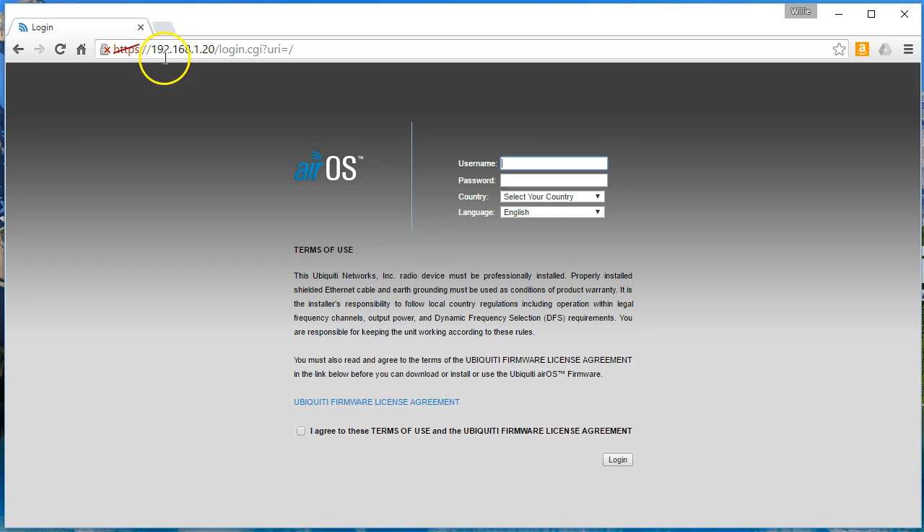By default, these radios have an IP address of 192.168.1.20. So I've got one plugged in here, and we're going to go ahead and log in with UBNT and UBNT, and we're going to select the United States. That makes sure that we have the right set of channels and we're doing things legally, and then we're going to agree to the terms of use and log in.